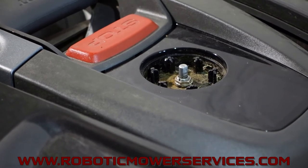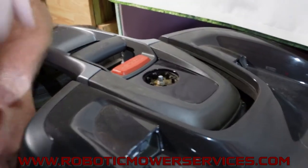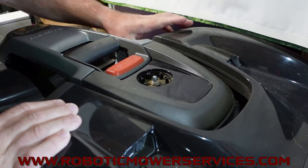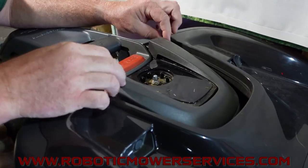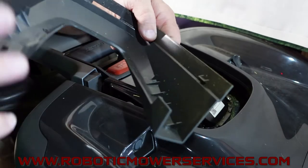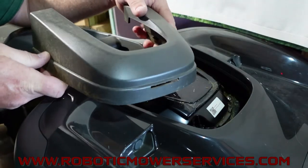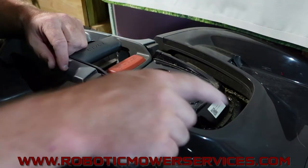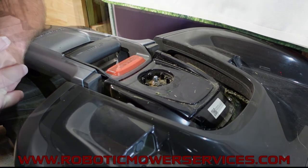To do this repair, you have to start by removing the trim ring so you can access the four screws that hold this part down. At the back corners, pull out on the trim ring and it will unclip. There's a little clip on either side at the back; once those unclip, the front slides off a small tab. Make sure to clean out all the debris in this area before taking it apart.